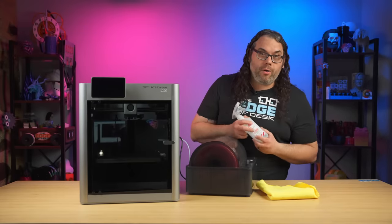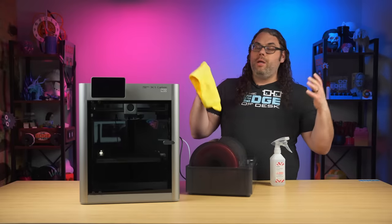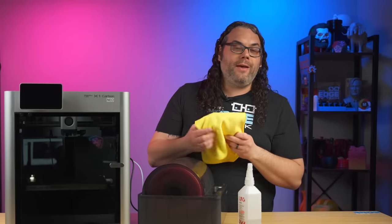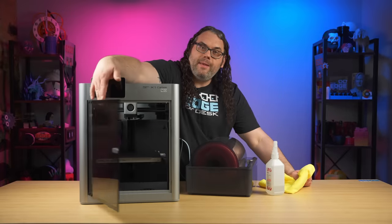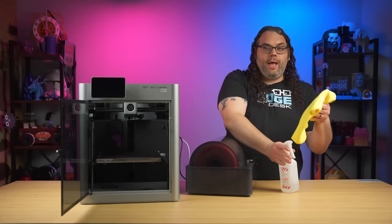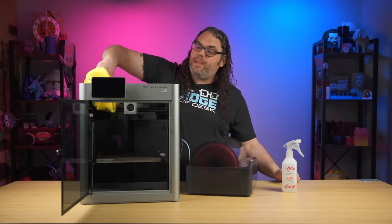Grab yourself some isopropyl alcohol — I prefer 90 to 99% if you can — and a microfiber cloth if you have one. If you don't, paper towels will work, just be careful not to leave a bunch of fibers behind. Pop that front door open and then we're gonna spray the alcohol on our microfiber towel and wipe the inside of the printer where we're going to stick down the new LEDs. That's gonna be on the side back here.